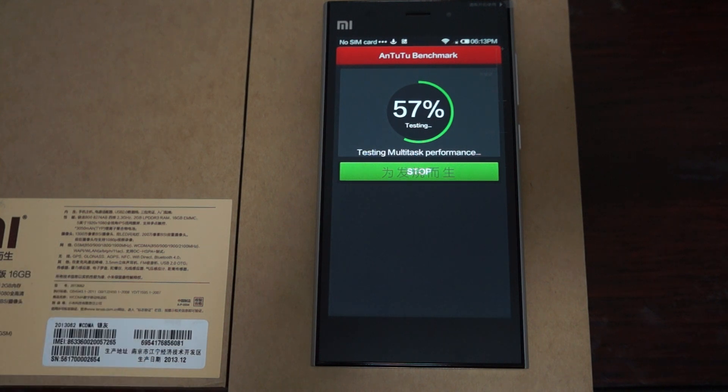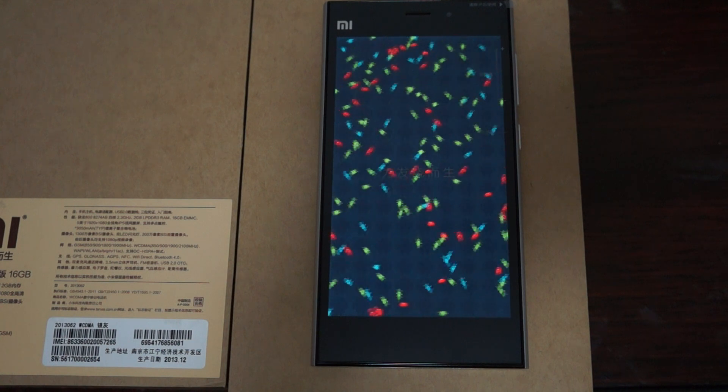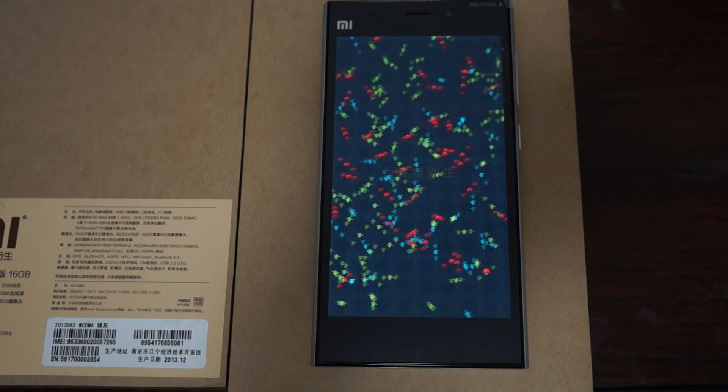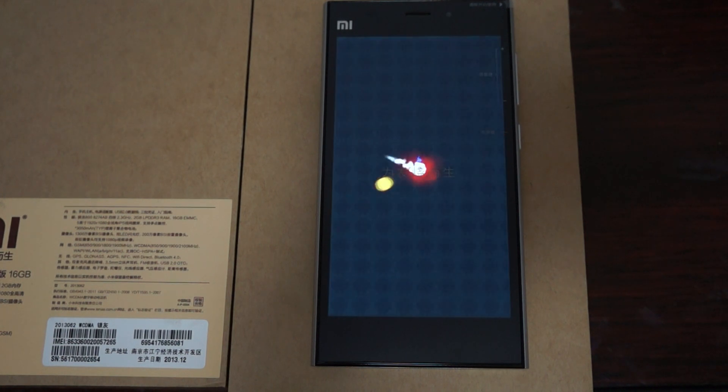This phone is powered by the 2.3GHz Snapdragon 800 MSM8274AB quad core chipset CPU. It has a 5-inch IPS screen with 1920x1080 pixel resolution. There's a 2 megapixel camera on the front and a 13 megapixel camera on the back. It's running Android 4.2 with a special MIUI interface, which is pretty nice.